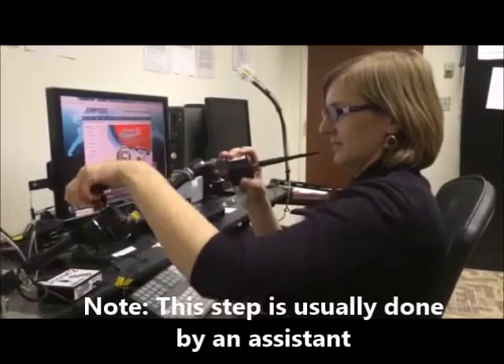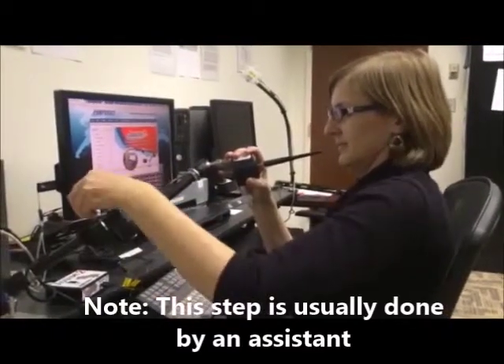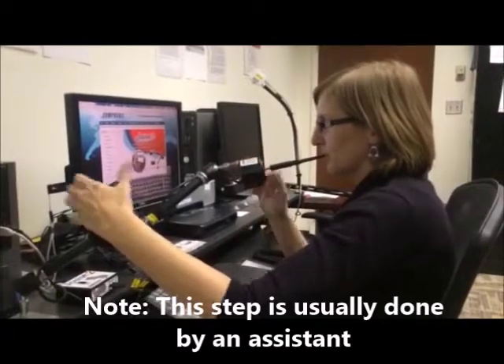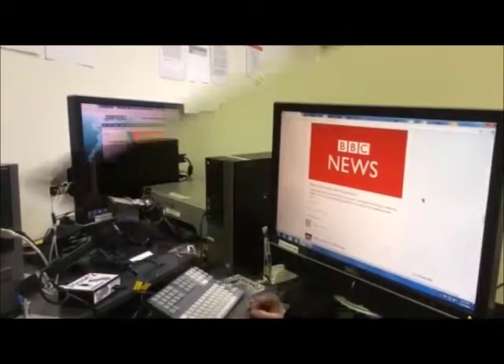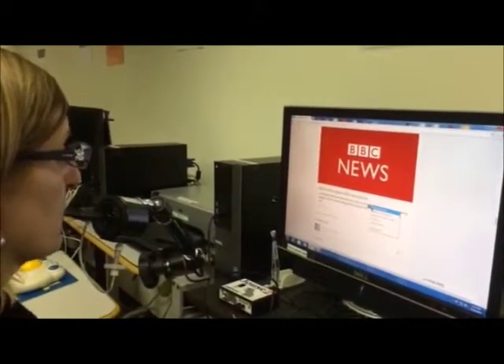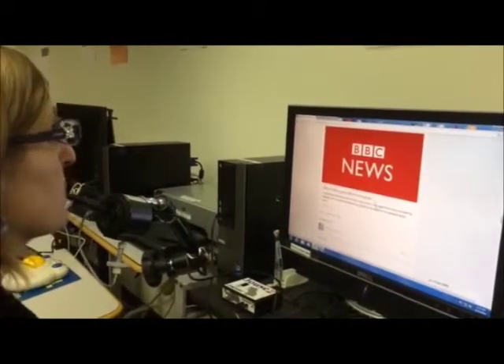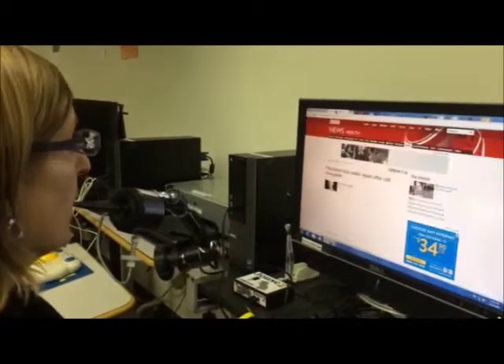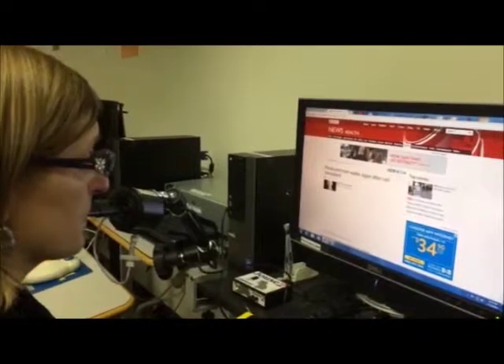To use the Joust 2, it is important to position the Sip and Puff mouthpiece at the appropriate level so it is accessible with minimal head movements. Once properly positioned, the mouthpiece can be moved like a joystick to control the movements of the computer mouse. It can be used for any computer function, from surfing the internet to typing in Microsoft Word using an on-screen keyboard.